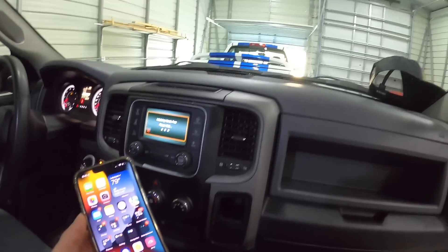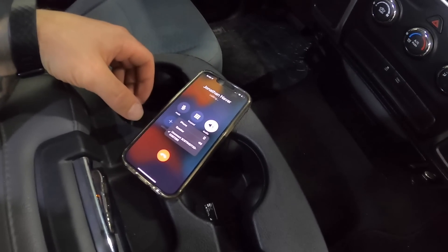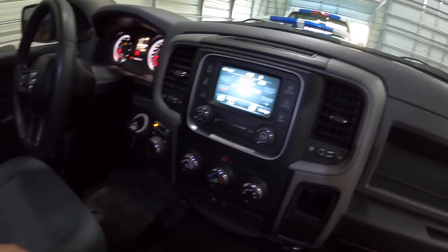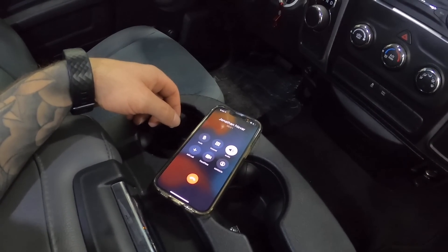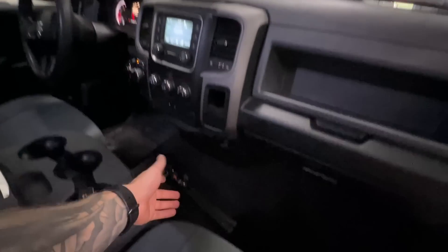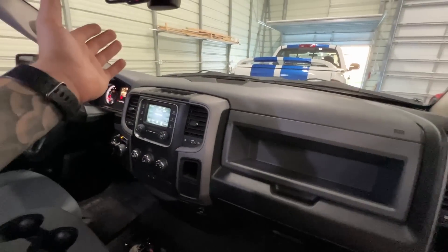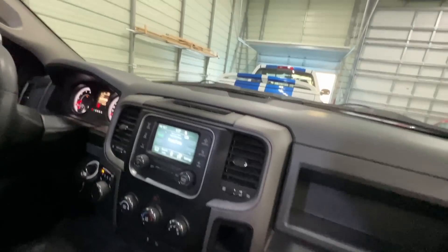We haven't touched any settings with Alpha OBD — everything's plugged in. Let's see if we can make a phone call and if the other person can hear us. Let's call John — see if this fool answers. Okay, so I was actually able to successfully make a phone call and Jonathan was able to hear me. My GoPro ended up cutting out so you guys barely heard the conversation, but yeah, he was able to hear me no problem, loud and clear, and I did not touch any settings with Alpha OBD.